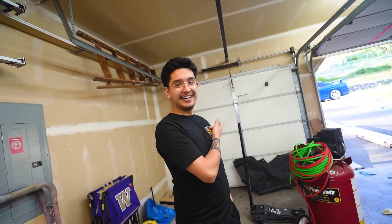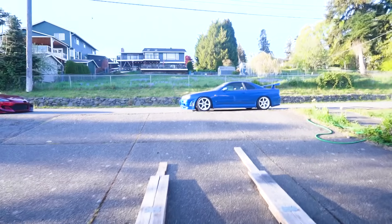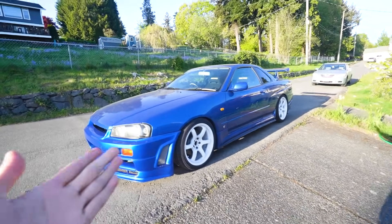So let's pull it out — this is going to be my first time pulling it out. Let me back up the R34 so we can pull this thing out. Also, if you guys are new to this channel, this is my little R34 GTT right here, imported straight from Japan and now it's stateside.